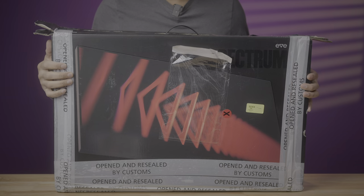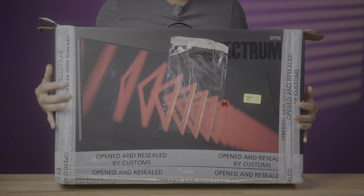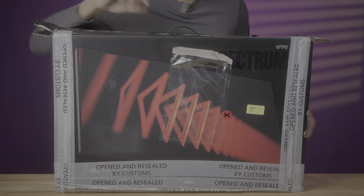It wouldn't be right to complete this review without at least touching on some of the issues that Eve, now known as Doe, has experienced in the past with customer relations. Just search Google — you'll find complaints from various customers about not receiving their products or not receiving refunds. But given the broader distribution that Doe is now tapping into, with B&H being one of their distributors, hopefully that will eliminate or at least drastically lessen some of those customer relations issues.